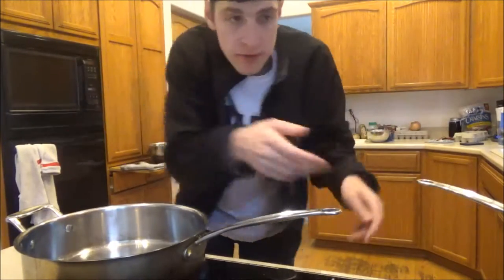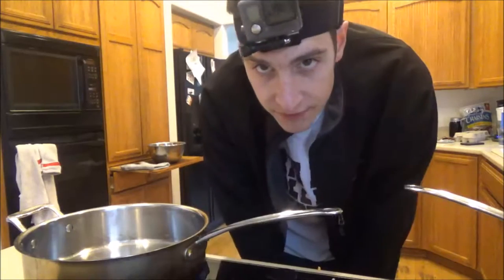Alright, so we've got the rice cooking right over here for 25 minutes. Meanwhile I'm going to chop the vegetables, and once done with that, I'm going to start doing the meat.